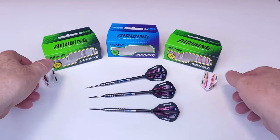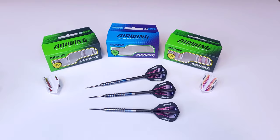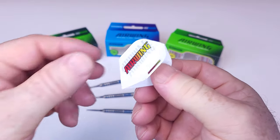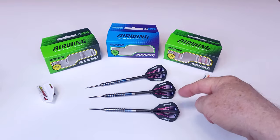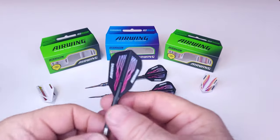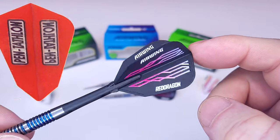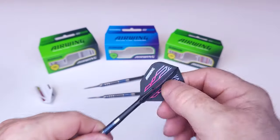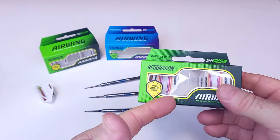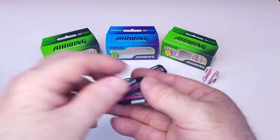Let's have a look at the Red Dragon Airwing molded flights. There's not a lot to discuss here, so I'm just going to cover the basics. I only bought three sets for the review. As for shapes, we have a standard shape — your typical standard size flight. They also have the V-standard shape, which reminds me a lot of the old lantern shape flights from the late 1990s and early 2000s. And over here, just another set of standard shape. On the Red Dragon website, they have all sorts of different colors, designs, and a ton of pro player flights as well.